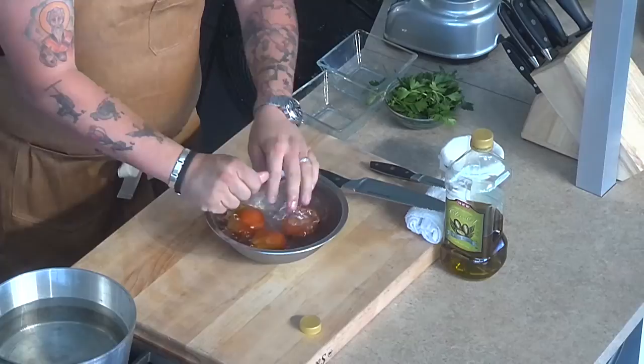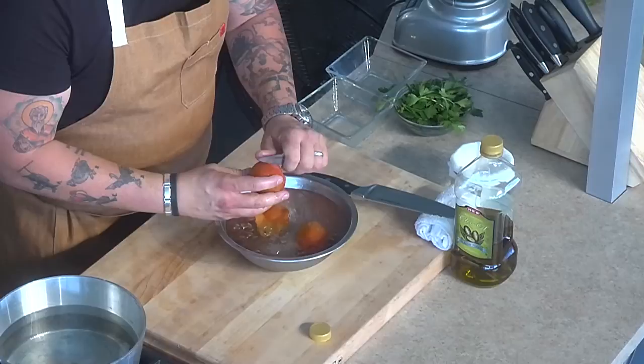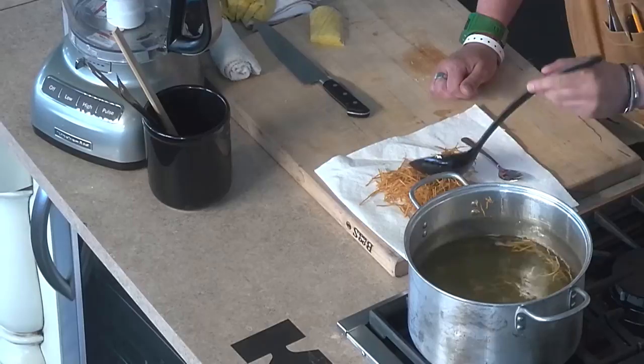Our tomatoes — we're going to pull them out now and get them into an ice bath. Putting them in ice water stops the cooking process. Then you use your knife and go back to take off the skin.